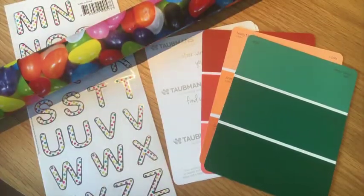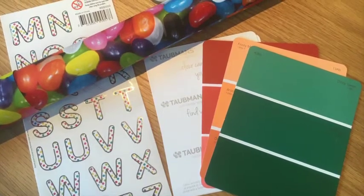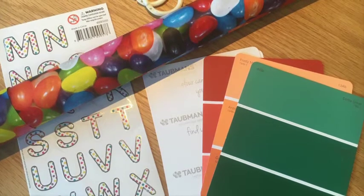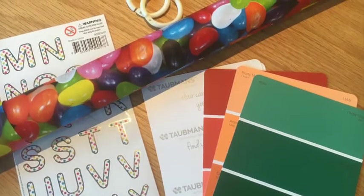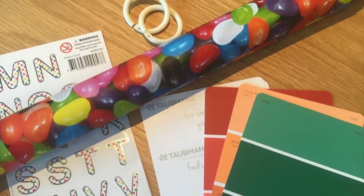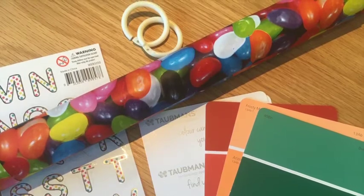It was super easy to make. All you need is the paint swatches, some colourful contacts, some stickers, and some window rings — just the ones that you hang curtains on through the rod that connect together, and they can either be plastic or metal.